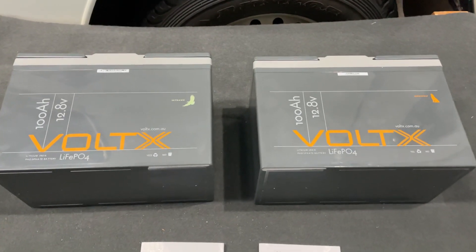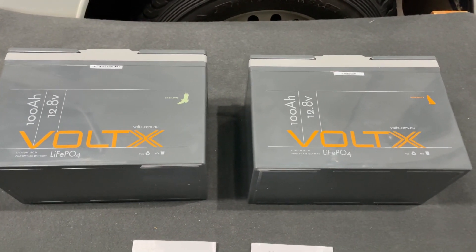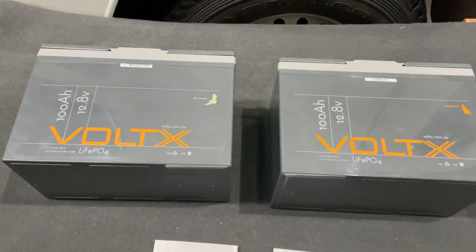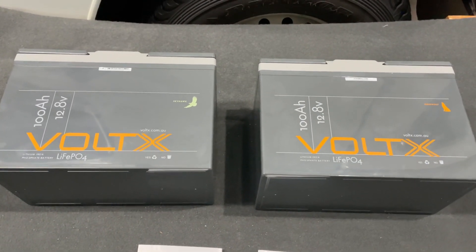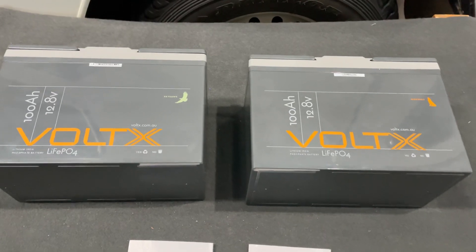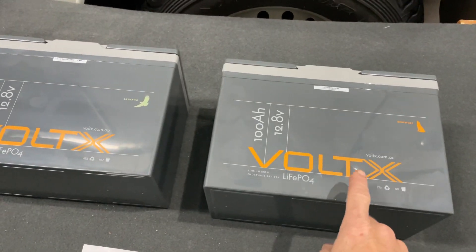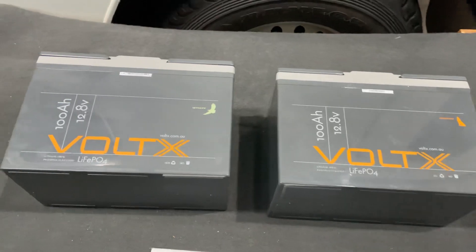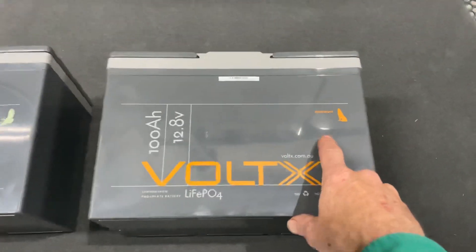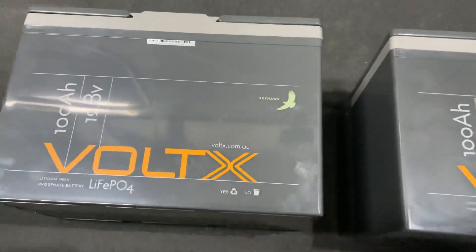Hi, Phil here from Phil's Random Stuff channel. This is a continuation of my exploration of Voltix batteries. I did one at the beginning of this year on their basic 100 amp hour battery. They had a premium plus RV battery available then, but by the time I went to order one they had changed models. I've done a brief video teardown on the 100 amp hour plus battery, and I also ordered the basic battery. The case is identical except they're now giving their batteries names — Iron Wolf for the plus and Skyhawk for the basic.